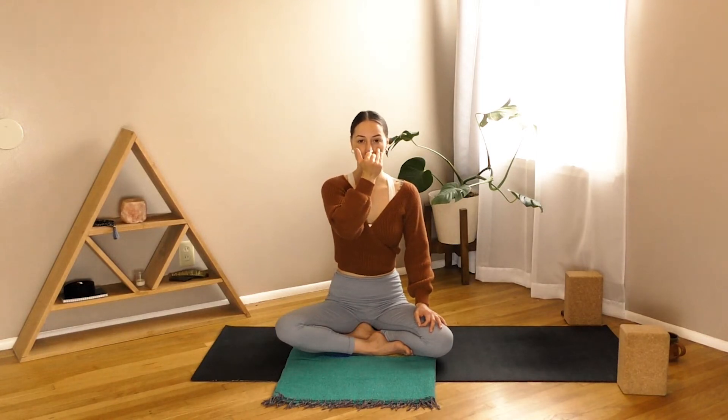If you choose to work with this mudra, bring your hand toward your nose and face. Whether you are working with the mudra or not, the action with your hands will be the same. We'll breathe in together and exhale with ease. As you get ready to breathe in, close off your right nostril and inhale through the left. As you breathe out, close off your left and exhale through the right nostril. Then repeat: close off the right, inhale left, exhale right.